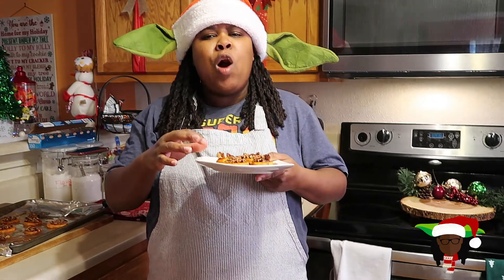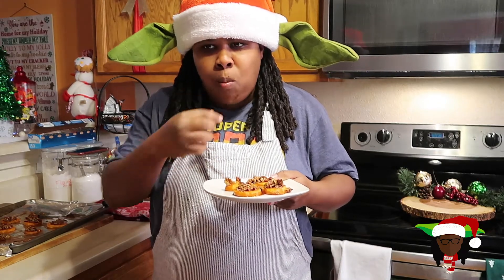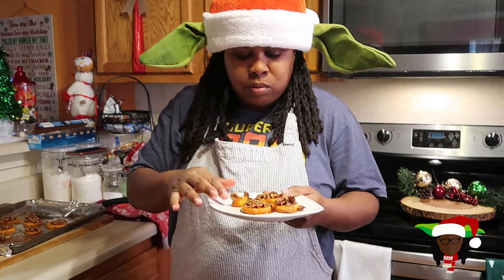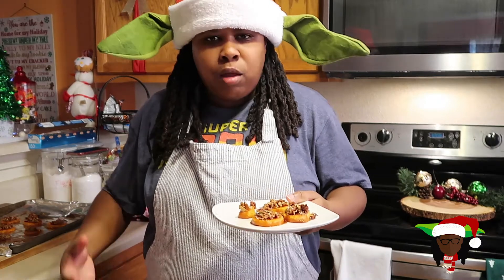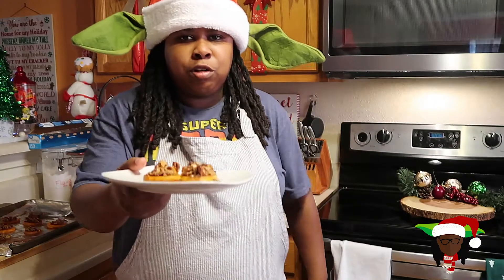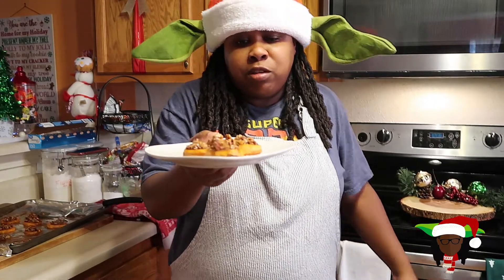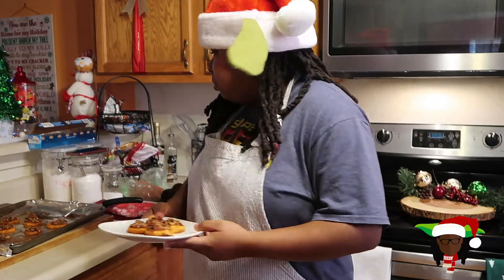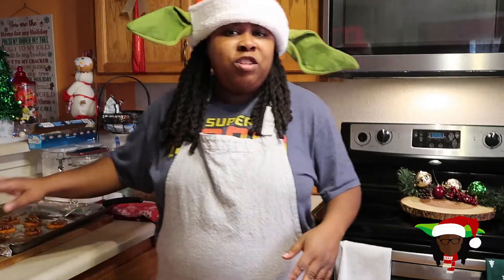Mmm. It's hot. Oh man, it's really good. The crunch from the pecans really set it off texture-wise. The sweetness from the brown sugar and the maple syrup — you got a potato, y'all. This is like a perfect dish to make for Christmas, a holiday party, to add to your menu for Christmas, as a snack, as a dessert. It's really good. I'm gonna finish that plate right here.